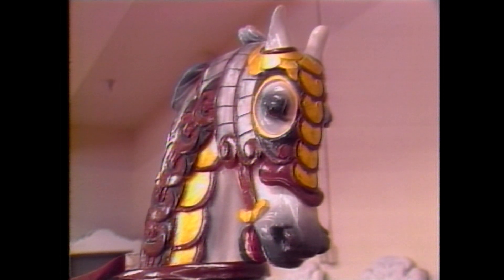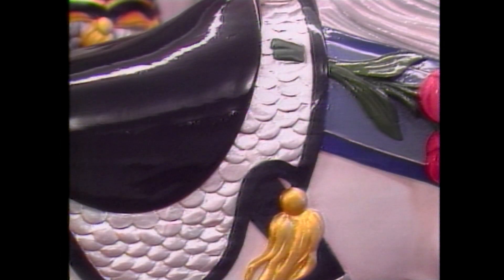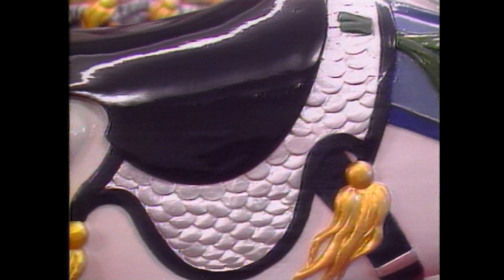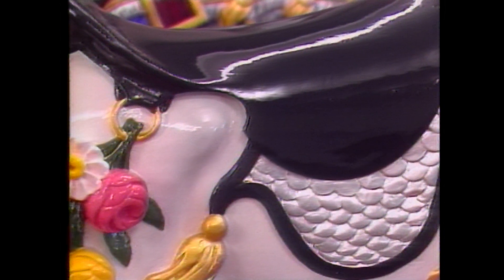The only other process we do up in the painting department is to lay silver and gold leafing. We put an adhesive on, it gets sticky, and the next morning we come in and lay the leaf. The gold is 24-karat pressed gold sheets, and the silver is like an aluminum leaf. We use it just as an accent piece to brighten a harness.